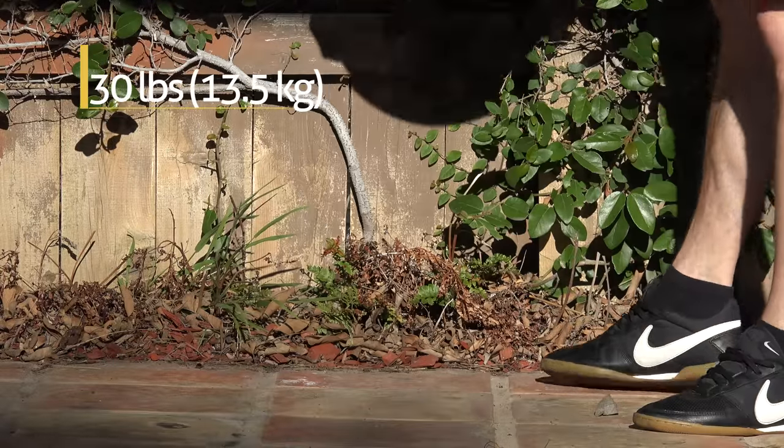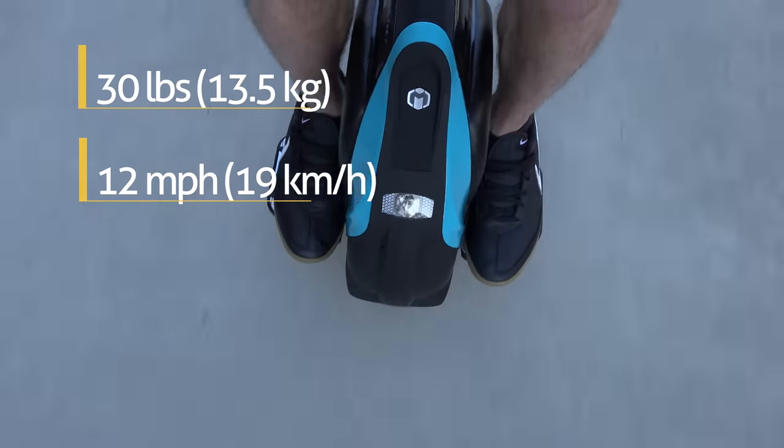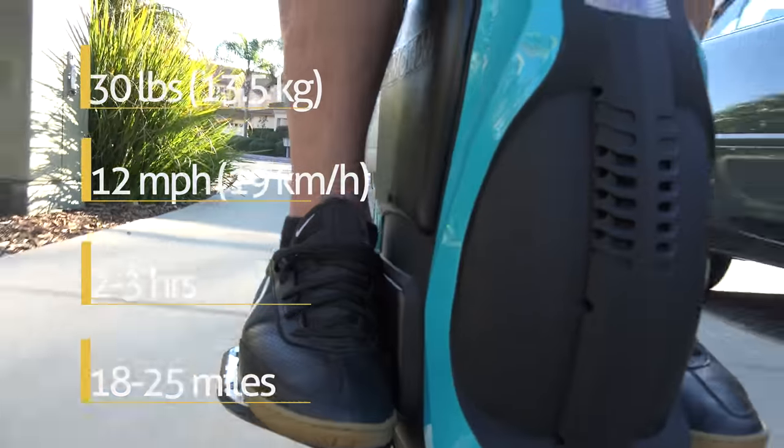The scooter weighs 30 pounds. Max speed is about 12 miles per hour, which is pretty fast. Charging time is only 2 to 3 hours and max distance is around 18 to 25 miles — that's crazy far.